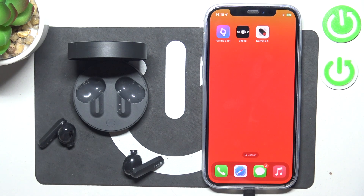Hello, in front of me I've got Nothing Buds Pro. In this video I'll show you how to use voice assistant via gesture.